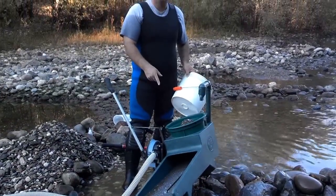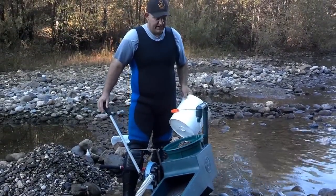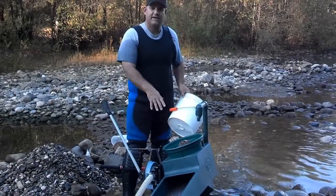As you can see here, we have the Gold Grabber Rocker Box. This was invented by Allen, and right now I'm going to classify some material.